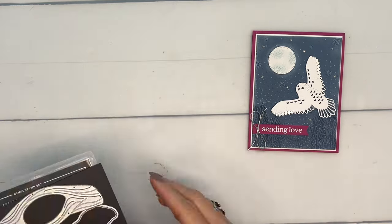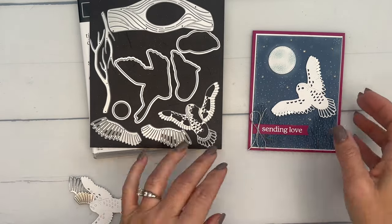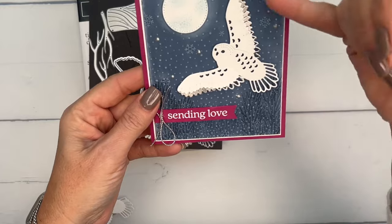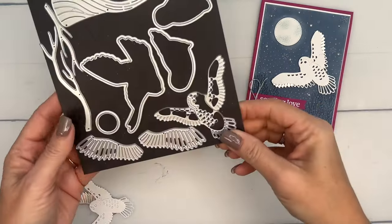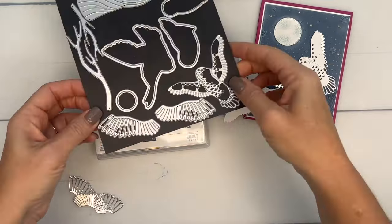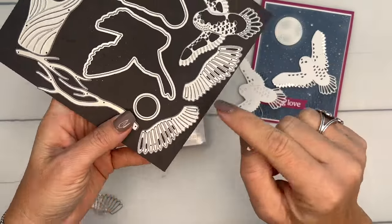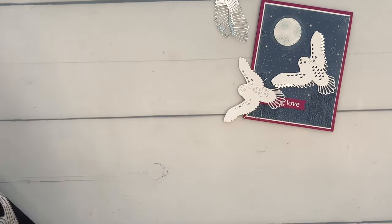The first thing we're going to do is put our owl together. You'll notice he's got some silver-tipped wings. I've used this die to cut them out from basic white, and then I've used these two dies to cut the wings from silver foil.